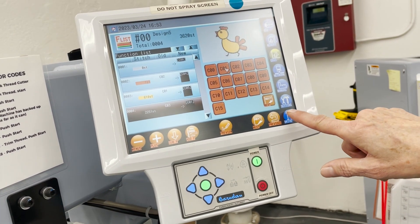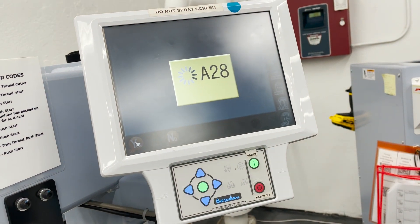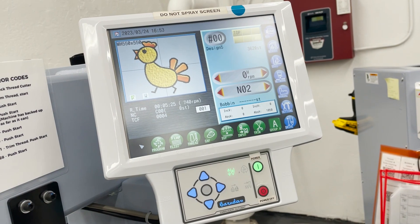Once you do that, just hit drive. Once it changed, yes. And you're ready to sew in these colors.